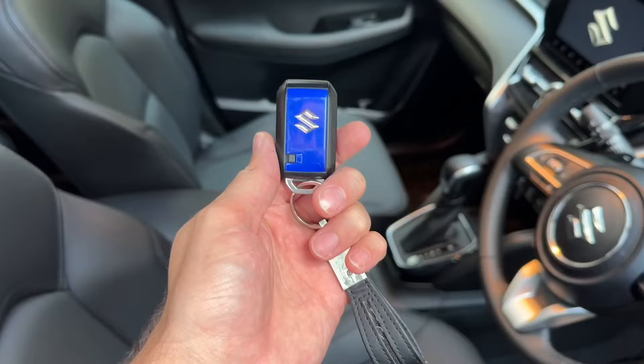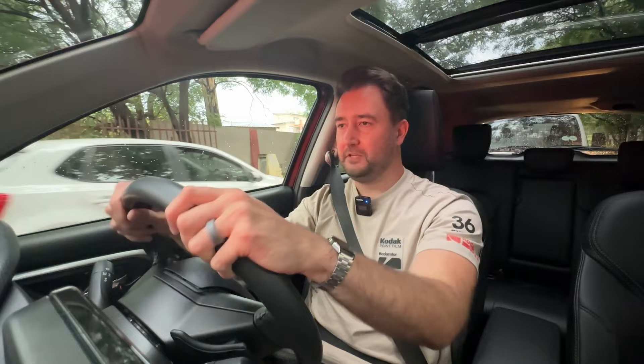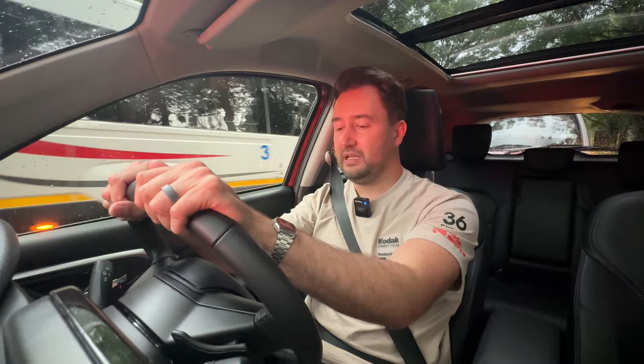Some other cool features: push-button start, keyless entry, and a neat-looking key fob. Importantly, every version of the Grand Vitara — from entry-level up — comes with a full leather steering wheel. Suzuki believe the connection between driver and car sits at the steering wheel, and I love them for that commitment. It's time to do a quick walkthrough of the interior and exterior so I can show you all the bits and pieces and why I think this car really stands out.